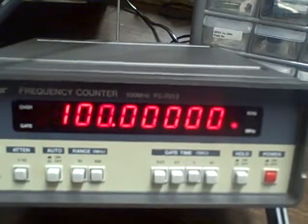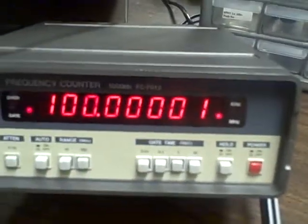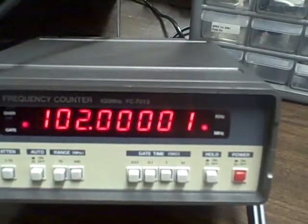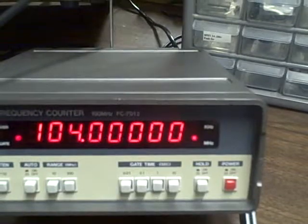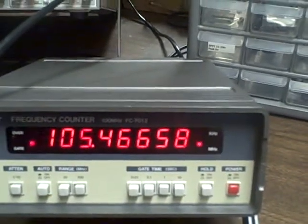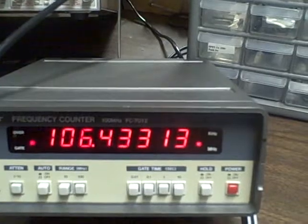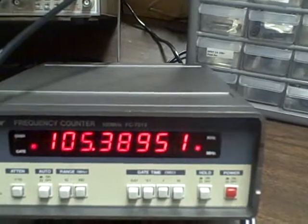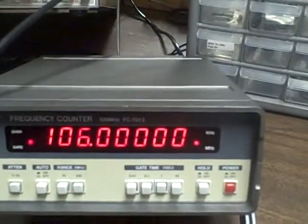Can we go higher than a hundred? You betcha. How about a hundred and one? Two, three, four, five — we should start getting flaky about now. Six — doing all right. Seven we can't do. So we can get up to a hundred and six megahertz. That gives you a little bit of extra headroom. It does it well.